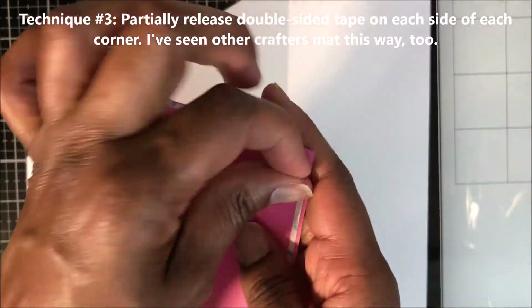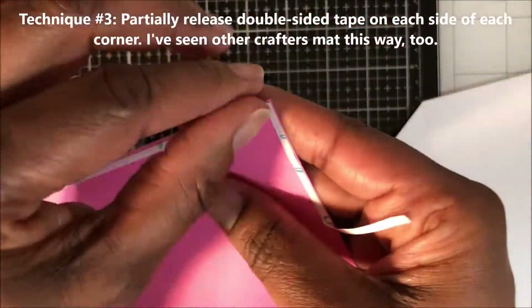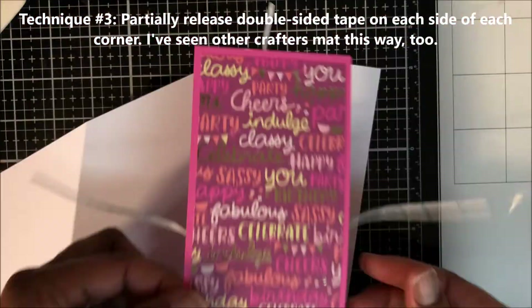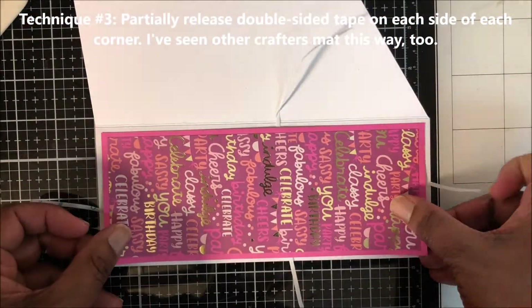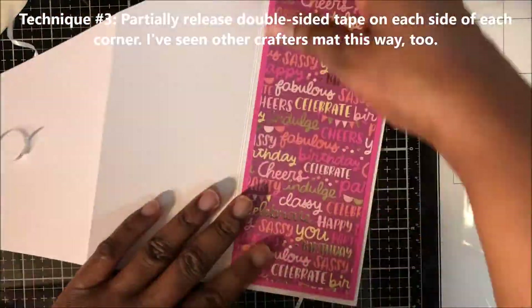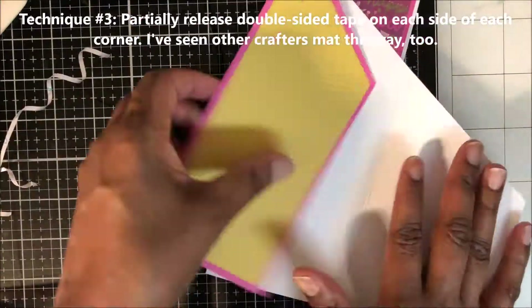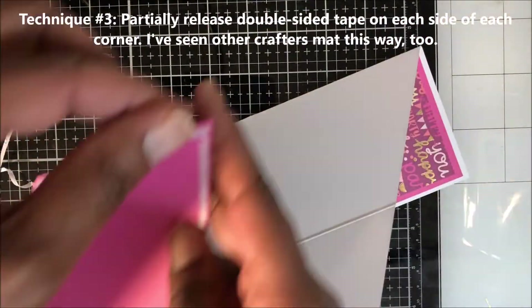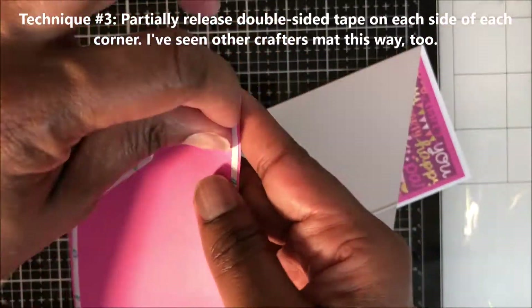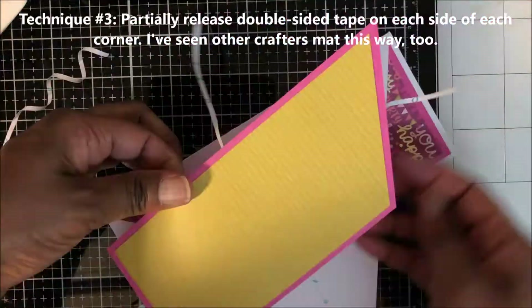Now that all of my panels are ready, I will use the exact same technique to mount all of my panels to my card base. This card is turning out lovely. This card design might look a little intimidating but is really easy to make — the pattern paper makes it even easier.